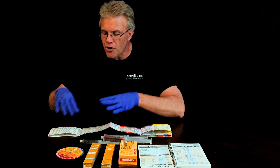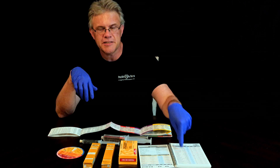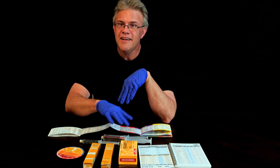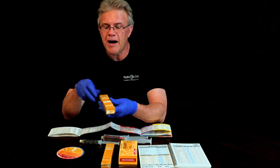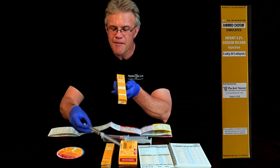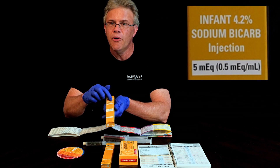So if the PD wheel says 4.2%, the Broselow tape says 4.2%, and the Handtevy book or app says 4.2% — don't under stress just grab the little box. Make sure you read the box, because the third box available is labeled 'infant bicarb,' and both on the syringe and the box it says 4.2%.